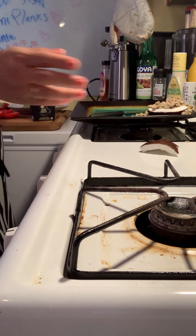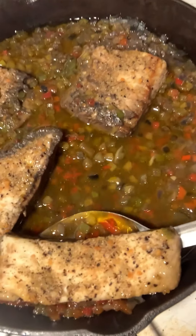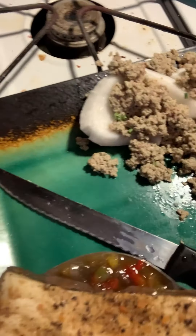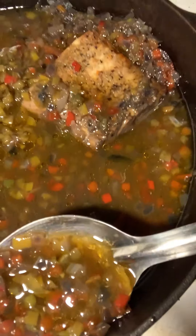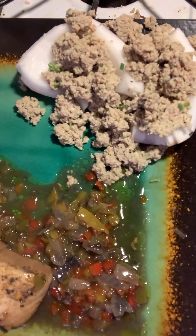Now we're gonna get to the beautiful fish. I'm gonna go for this piece right here — we have lots of lovely pieces. Let me take this knife out and just zip that. It's so beautiful, oh my gosh. Grab all that deliciousness going up in there — all those peppers, green peppers — all around the fish, just like that. So pretty.